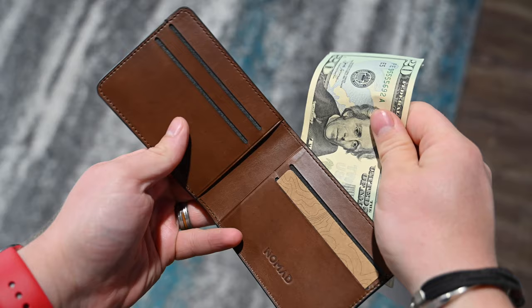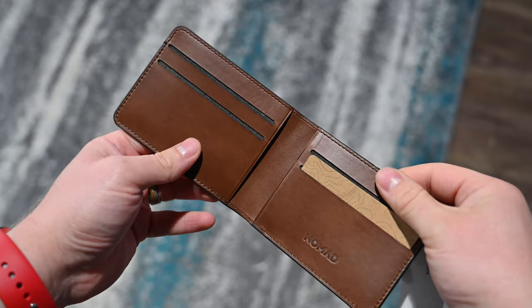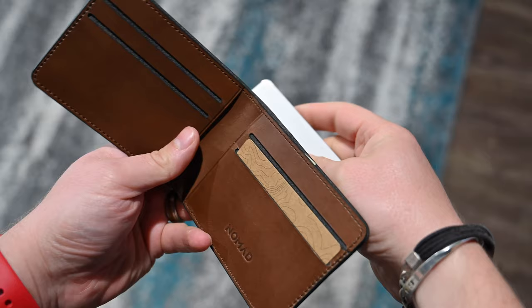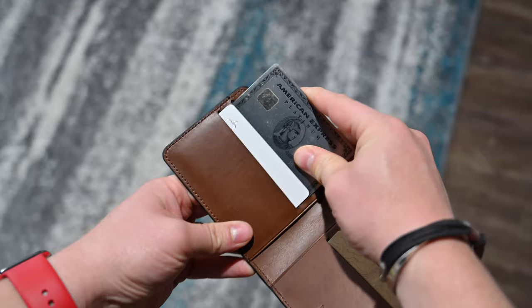Let's look at card slots. There's one on the front for your ID or a constantly used credit card — really easy to get in and out. You could also store cash or business cards there. On the inside, there are four actual cutout card slots, plus two pockets on the left and right, and one large pocket in the back. So it's around eight card slots total, as well as the large pocket for all your cash or any other cards.